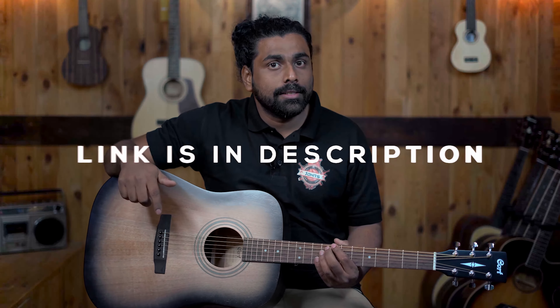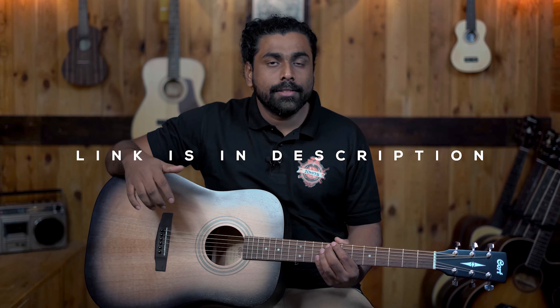To check out the prices, the link is in the description. Please do check out the links so that you know the updated pricing, as there have been a lot of pricing changes recently due to material shortage and import costs. We would not like to announce the price in the video to avoid any misdirection. Please do check the link below.